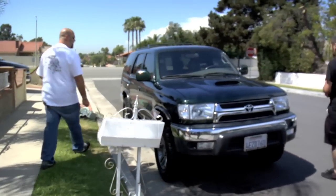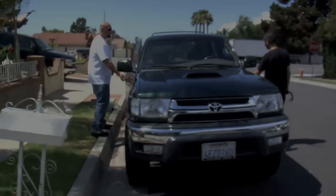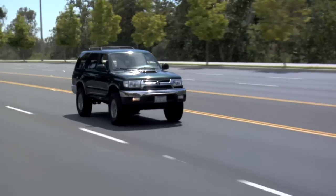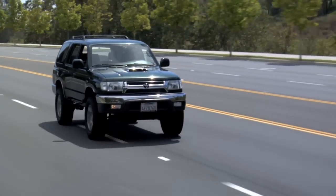Ah, remote start — project number one. I like it. So James, it's clear by your ride page that you've done a lot of work to this car. You've certainly posted enough pictures of it. But for those of us who haven't seen it, why don't you tell us how you've unlocked the performance of this 4Runner?